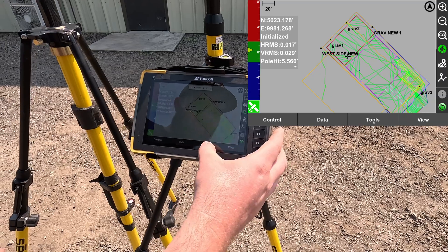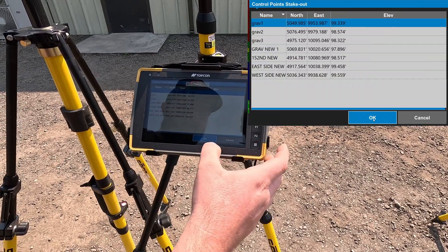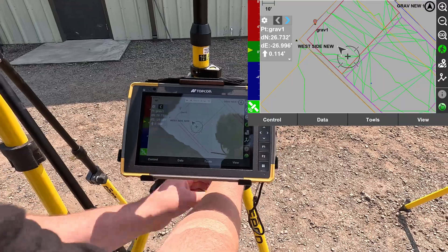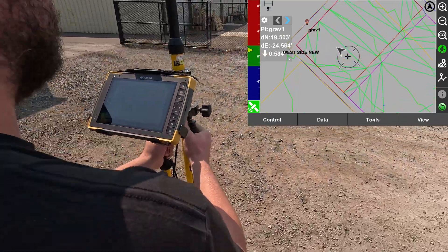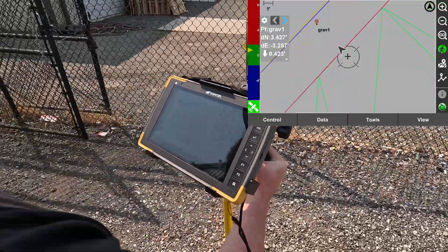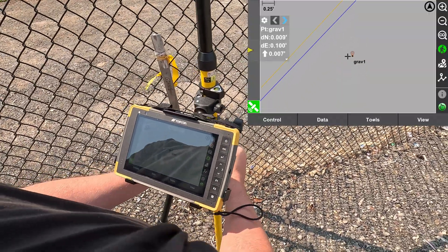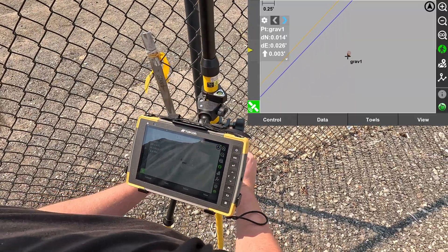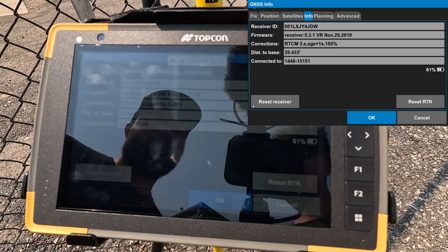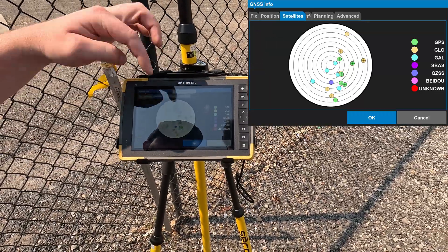We'll stop the stakeout on that. What we'll do is stake out a point — stakeout, control point — we'll select GRAV1 like the others. Now we have an updated position of where we are, a direction arrow, and distance to the point. We'll walk over to the point, getting a constant update of our position and distance as we walk. We'll go ahead and level the rod. You can get this as close as you need. Also on the bottom left, you have your satellite info — fixed position, the satellites you're using, your position, and your satellite map.